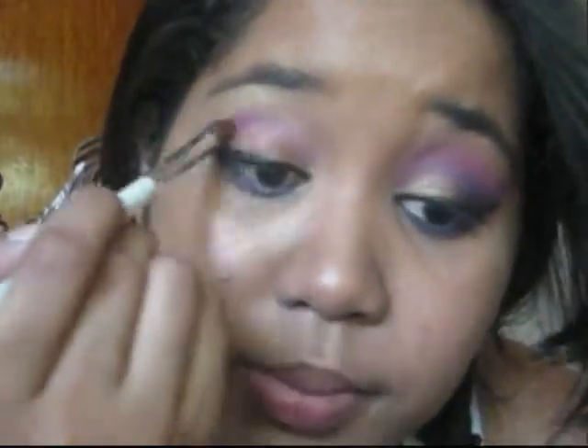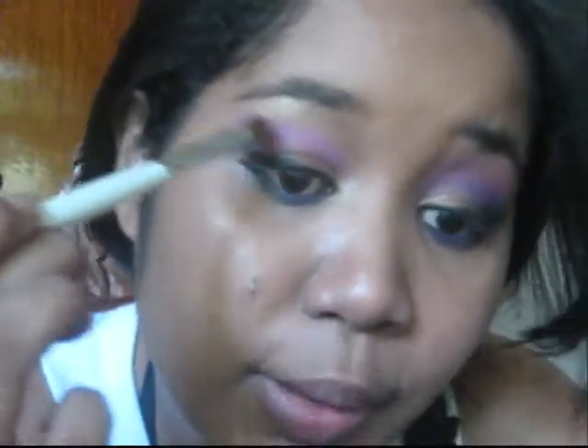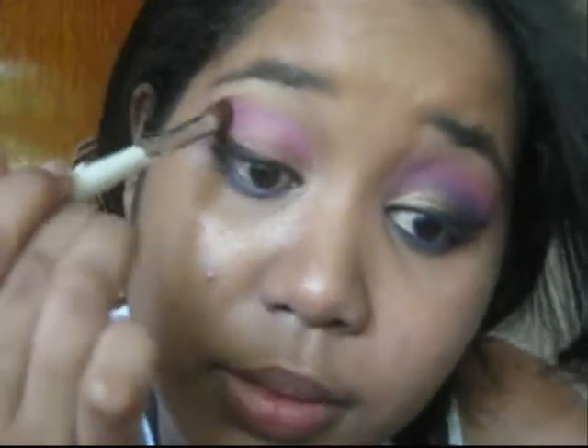I'm going to start off with a pink — I'm going to be using this dusty sort of pink. It's like a pinkish purple. We bring that up here and then get down to the crease. Take this purple — it's a very vibrant purple, you can tell. Into the crease, right below this pink.